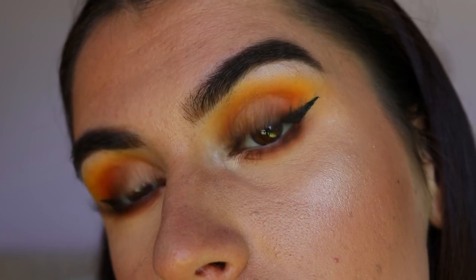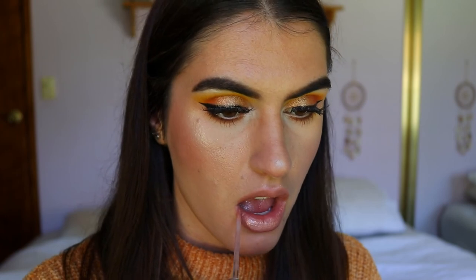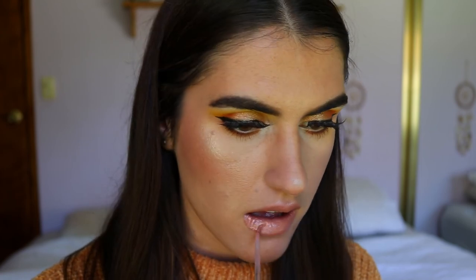For the lips I'm keeping it pretty simple. I'm taking the Rimmel natural lip liner in shade 049 and lining my lips and filling them in. Then I'm going to take the Bonjour Paris 3D Effect lip gloss in the shade Rose Romantic and applying that over the top. And that wraps up today's makeup look!